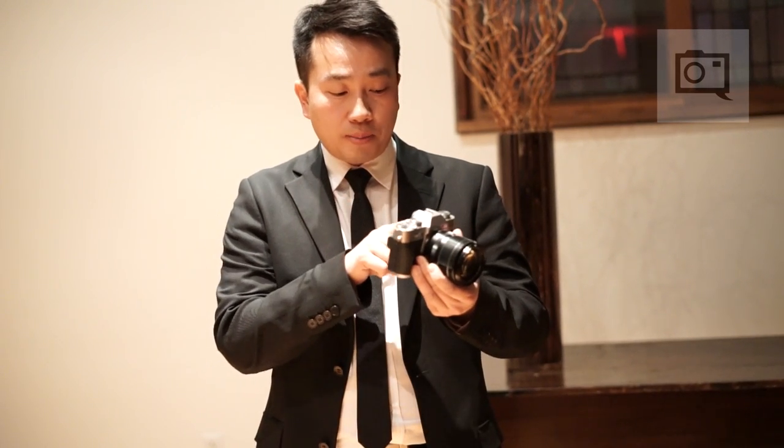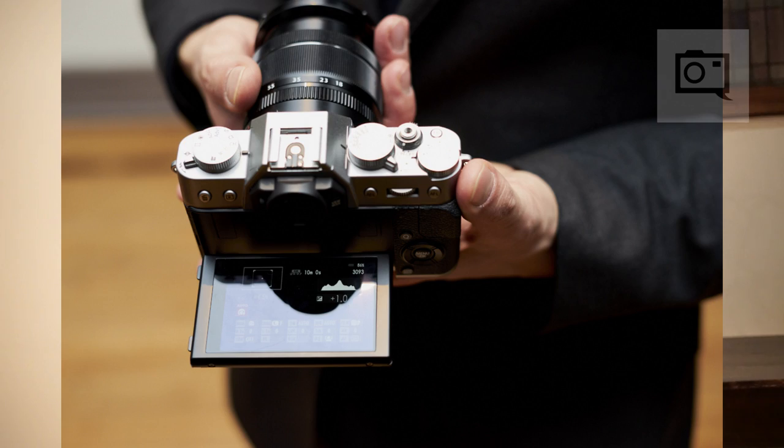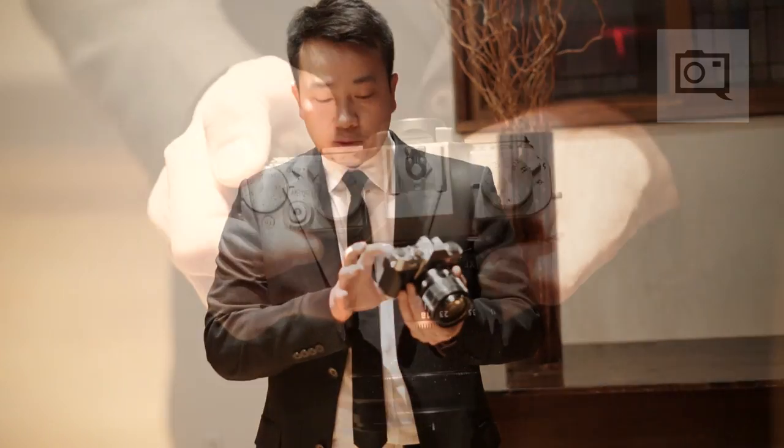The playback mode on the touch screen also allows you to do things like pinch and zoom and swipe, which will allow you to quickly check the focus in your shots. Double tapping brings you back out to the full sensor display.